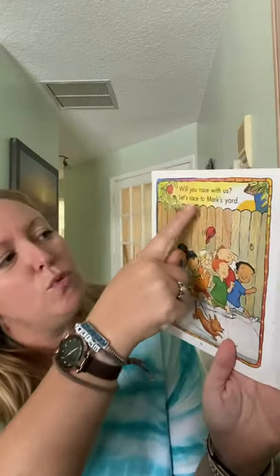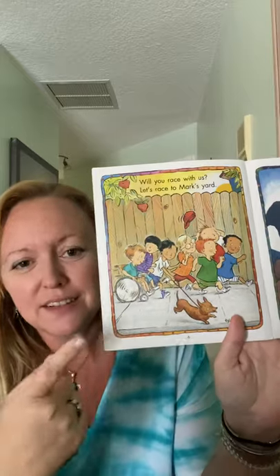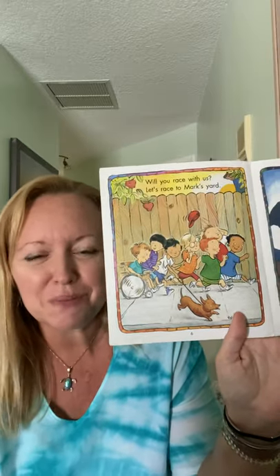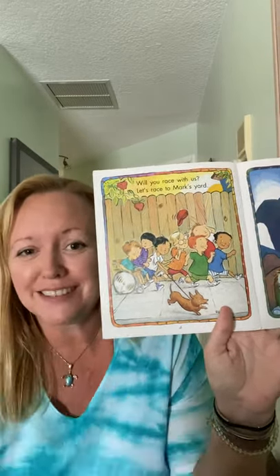'Will you race with us? Let's race to Mark's yard.' And I love how there are more kids, and we have a friend who's in a wheelchair — he can race also. I love how this book is inclusive of all of the different kids and all of their different abilities. I love that.